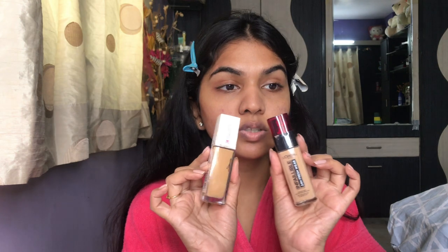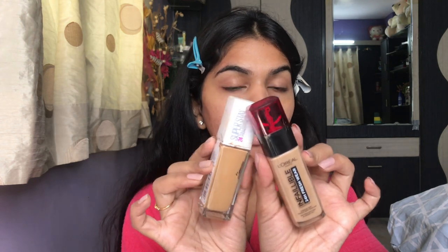Next I'm going in with foundation. I'm mixing two foundations today: the Maybelline Superstay foundation and the L'Oreal Infallible 24 Hour Fresh Wear foundation. The Maybelline is in shade 260 — a little lighter than my skin — and the L'Oreal is in shade Golden, a little darker, so mixing both gives the perfect combination.